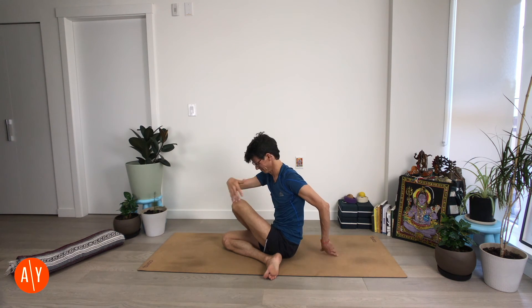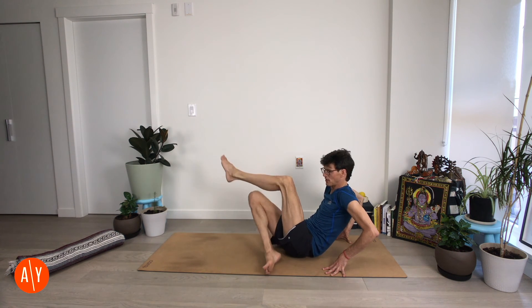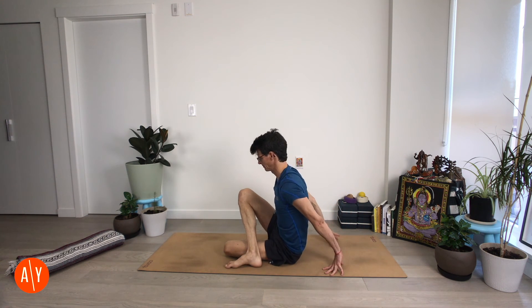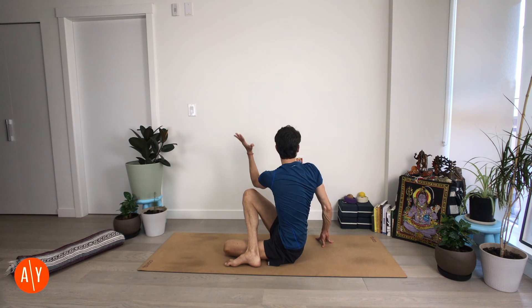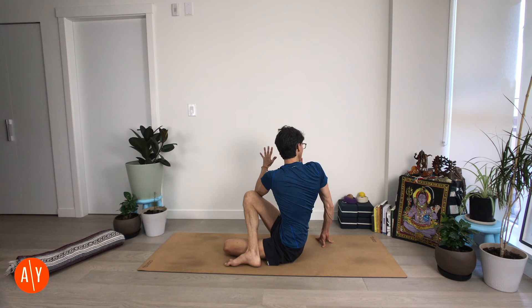Come back to center. Take your hands back behind you, lean back, lift your legs, and change the cross of your legs — left leg on the bottom, right leg on top. Stretch your left arm up, stretch your spine up, and twist to the right. Hook your left arm outside your right leg. Stretch up through your spine and twist. Even though we're twisting in our upper body, hug your legs in — use that draw in to open your upper body.